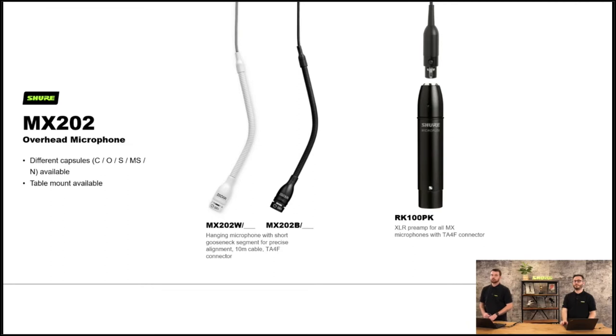The MX202 overhead microphones are a bit of a precursor to our MXA910. They still work — having the MXA910 doesn't make these redundant. They allow for more flexibility and can be hung at different lengths to ensure quality. The audio quality is great. It's fair to say that in the last five years the audio standard of ceiling microphones has definitely moved on, but it doesn't invalidate those for the applications they're still good at.